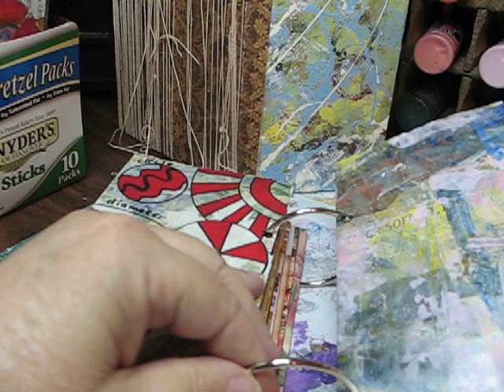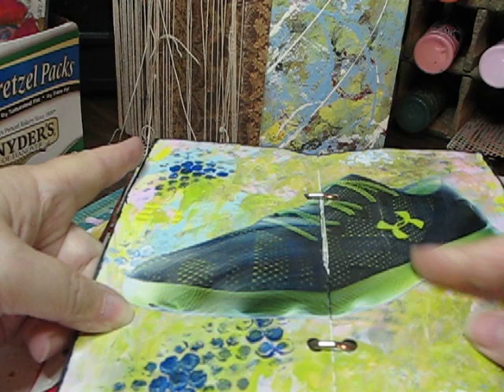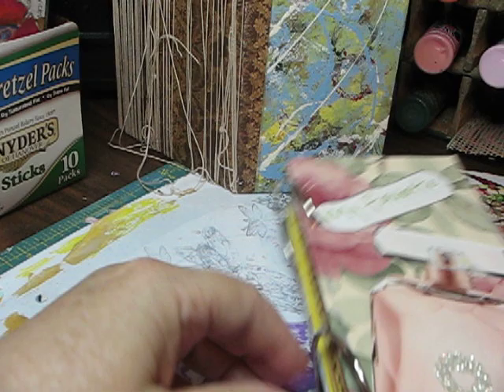And then the last one — I think it was just painted paper, but I can't remember this one. This one was probably one of the earlier ones I did. And inside, this was just a shoe from an advertisement — I like the colors. I'll use that for the back.